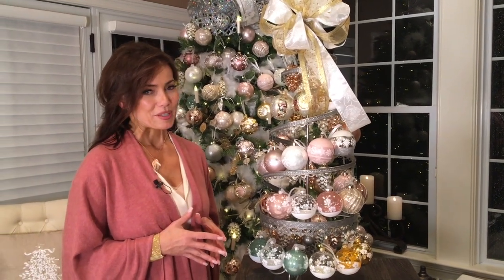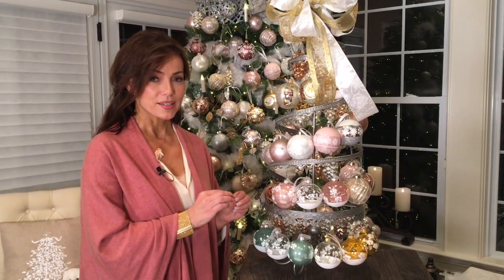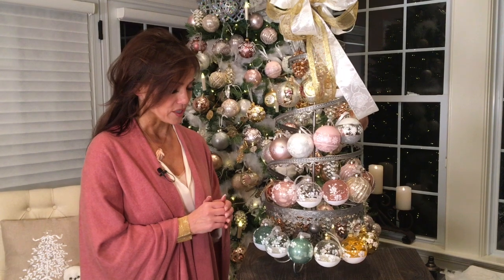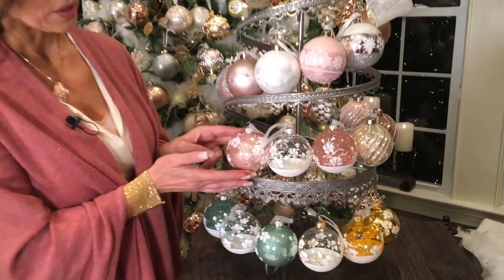Of all the European glass ornaments that we found, I think these are some of my favorites — they literally are works of art. This is going to be a set of six, with three different designs in each set of six, two of each. There are three different colorways available.